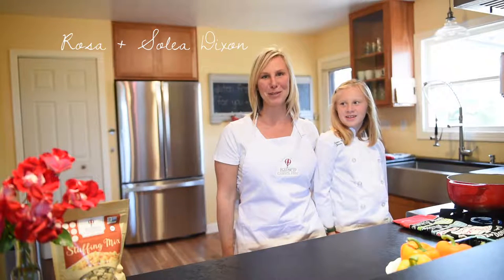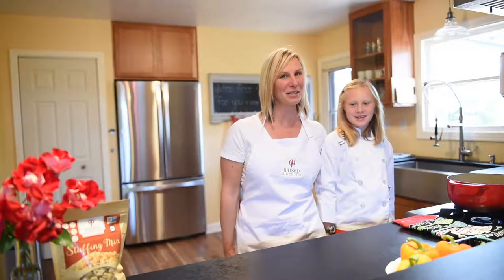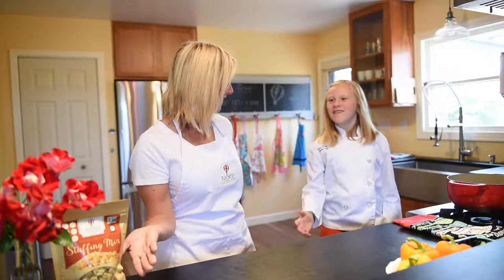Hi, I'm Rosa Dixon, the co-founder of Ray's Gluten-Free, and this is my daughter. Hi, I'm Soria Dixon. And today we're going to teach you how to make Jack-O-Lantern stuffed peppers using our gluten-free stuffing mix.